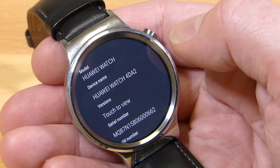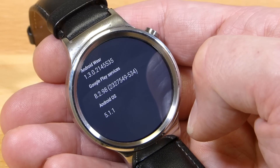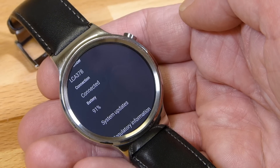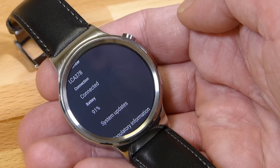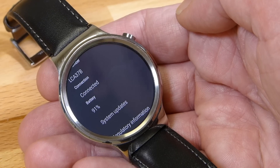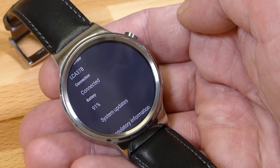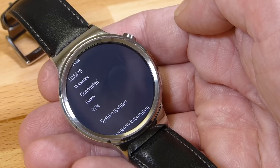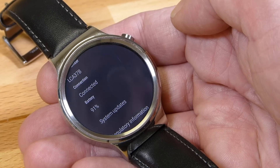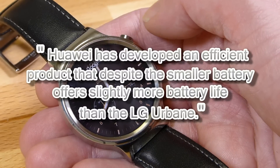The watch we have here is model 4DA2 and it's running Android Wear 1302. There's a 300 milliamp hour battery on this, which is slightly smaller than that on the ASUS ZenWatch 2 but slightly bigger than the 250 milliamp hours on the Samsung Gear S2. In terms of battery life, we had it on WiFi with always-on screen at maximum brightness level 4 all day, and at the end of the day we still had 27% battery life left.